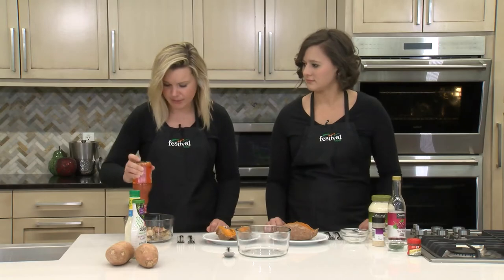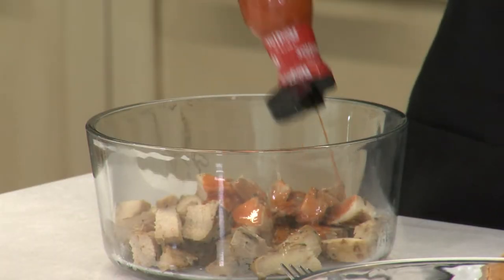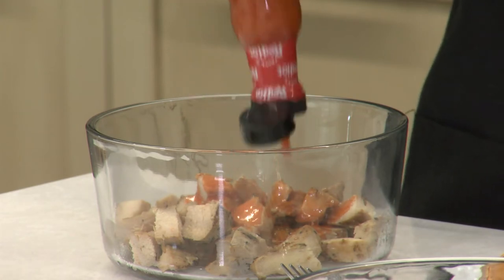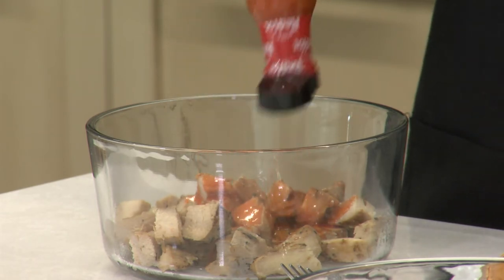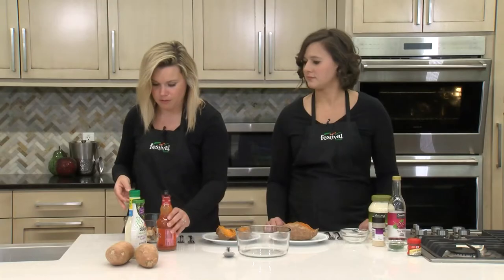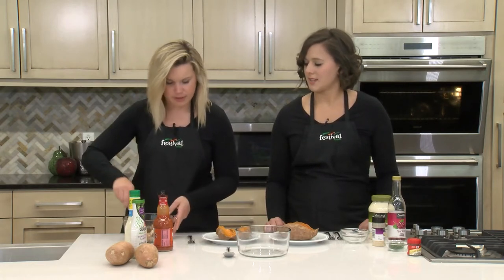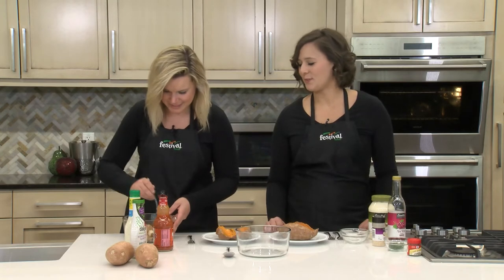What I'm doing right now is adding some Frank's Red Hot sauce — about a third cup — but essentially you just want all the chicken to be coated. Oh, it smells so good! It does — nice buffalo flavor.